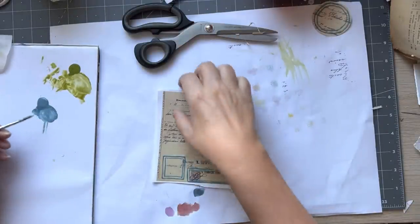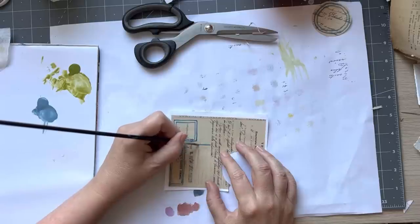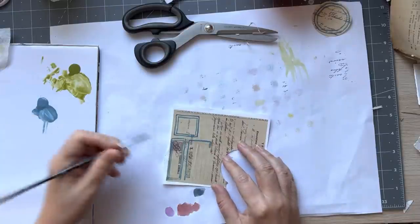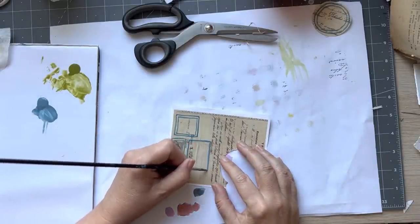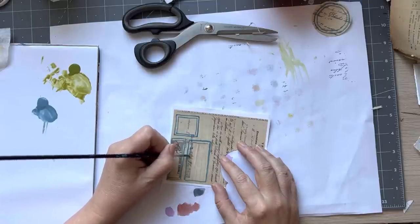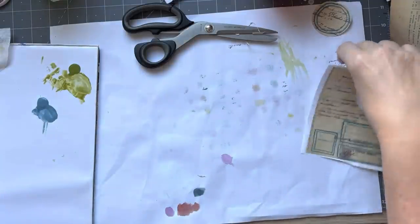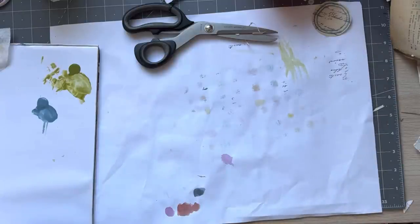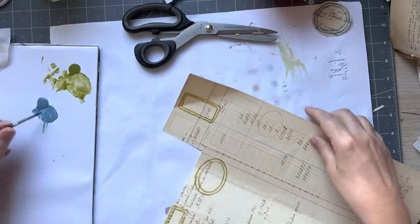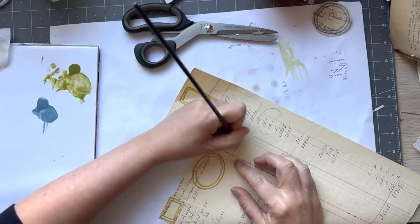I'm going to do one more here and move to get another color. I wanted to show you another little thing that you can do. We'll do a bigger one here. I've got a bit too much water. I'll let those dry and come over here and do a couple on this one. I wanted to show you a little variation.